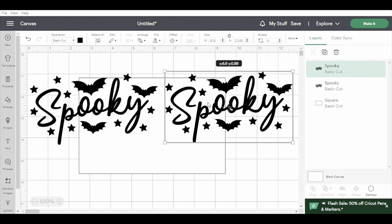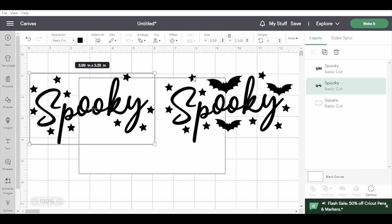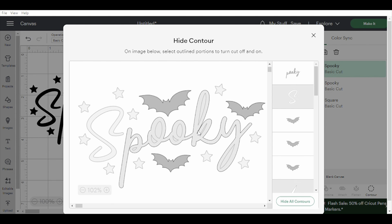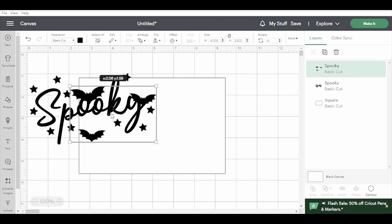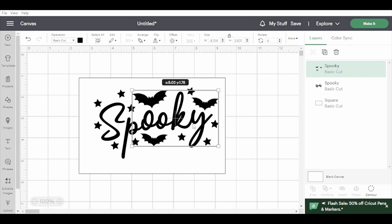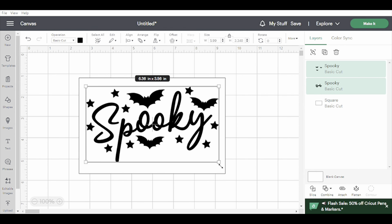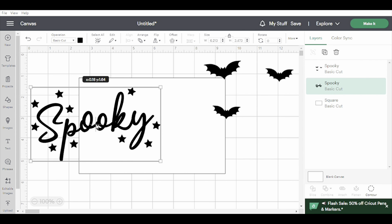First I'm going to duplicate my design, then click one and contour out everything I want in a different color. In my instance I want to make the bats a different color, so I contoured those out of this one — you can see there are no bats. Then I'll come to the other one, go to Hide All Contours, and just leave the bats in this one. It always leaves something when you say hide all contours so it's not just nothing. Now I have two different files — I can cut the 'spooky' out of one color and the bats out of another. You could do the stars a totally different color too — the sky's the limit.